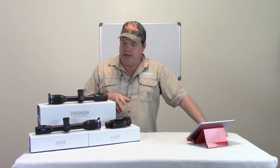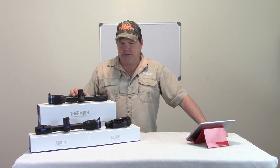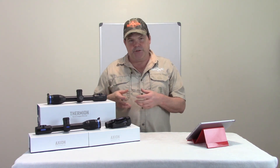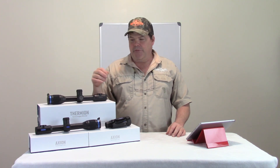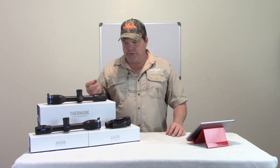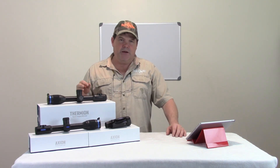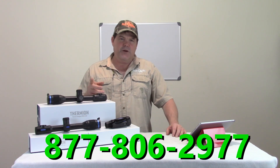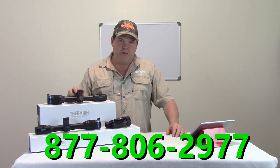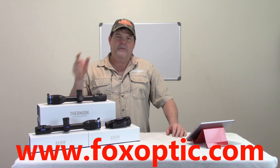I hope that helps you understand the process of how to complete the firmware update. This will be basically identical whether you're dealing with the Thermion or the Axion — anything that uses the Stream Vision application to do it wirelessly. It's very intuitive and easy to understand. The only part that may be a little tricky is that you have to first establish a connection to the unit, then get an internet connection to download the firmware, and then re-establish the connection to upload it onto the device. If you have any questions or need help, don't hesitate to call toll-free 877-806-2977. We sell these devices at www.foxoptic.com. Thanks and have a great day.